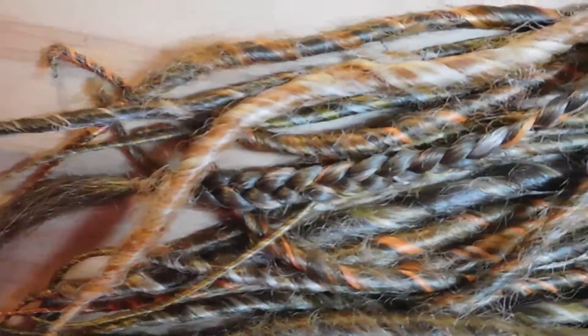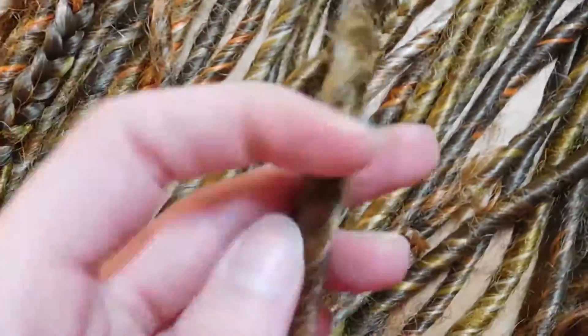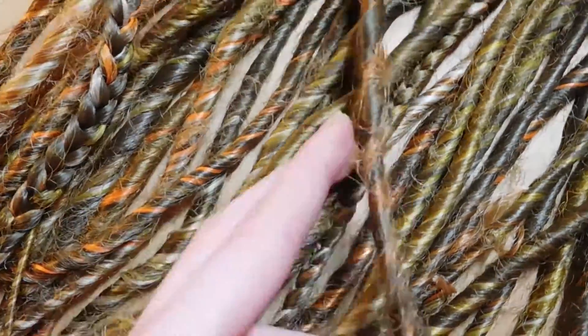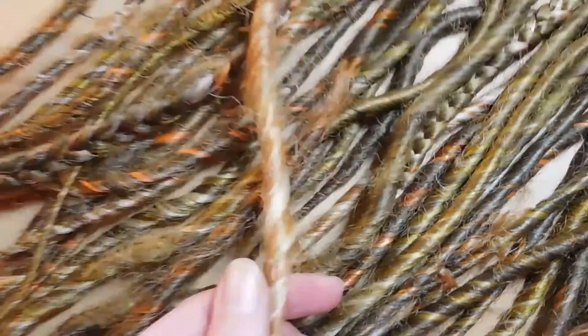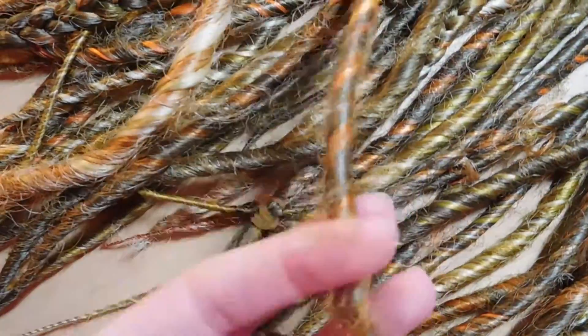Hi, my name is Sophie and welcome back to my channel. Today I'm going to show you how you can reseal your dreads, so you can make nasty little synthetic dreads look like new again — beautiful and tight so they don't unravel and don't have so many little fly hairs.